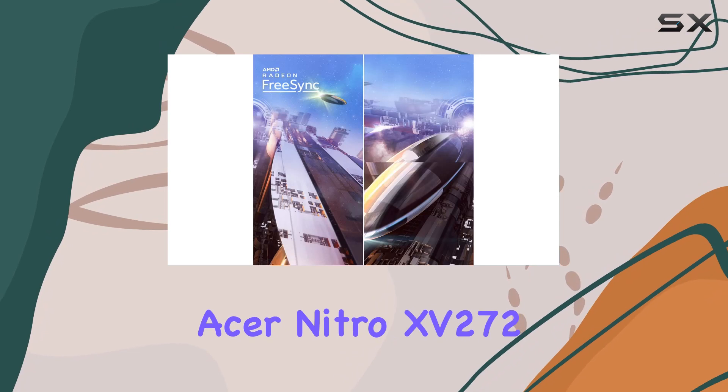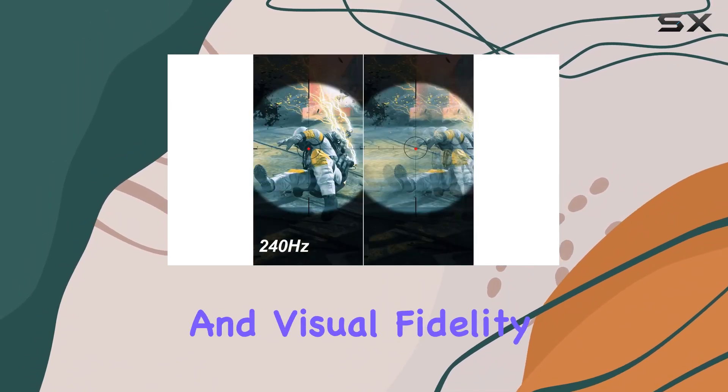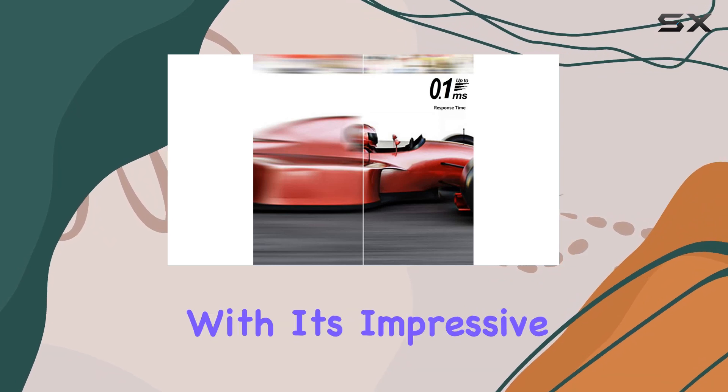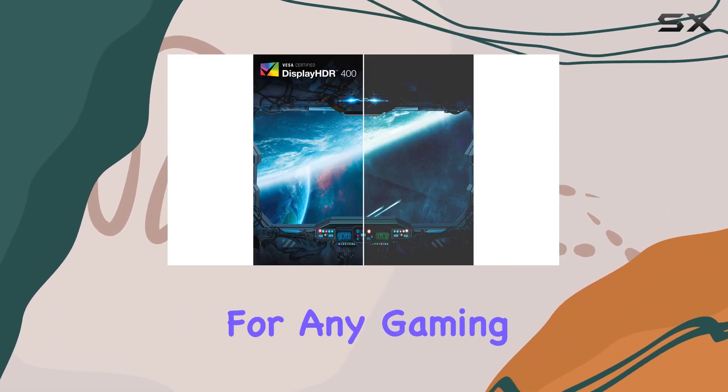In summary, the Acer Nitro 15272X Mypex is a powerhouse for gamers who demand speed and visual fidelity. Whether you're into competitive esports or immersive single-player adventures, this monitor has you covered. With its impressive specs and thoughtful design, it's a solid choice for any gaming setup.